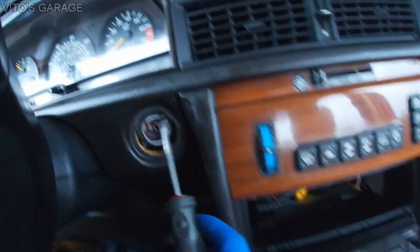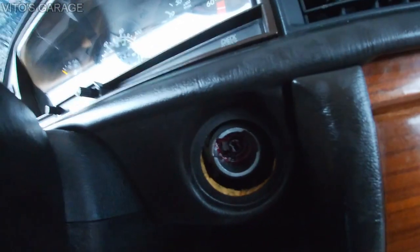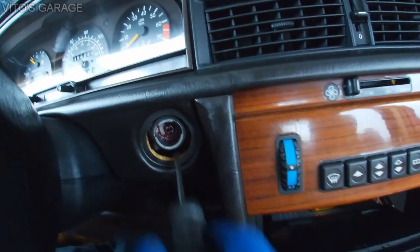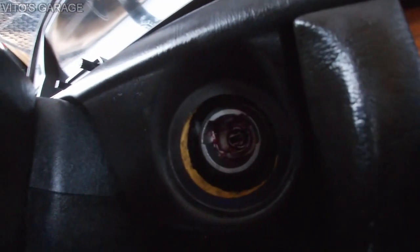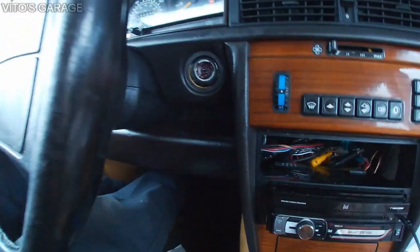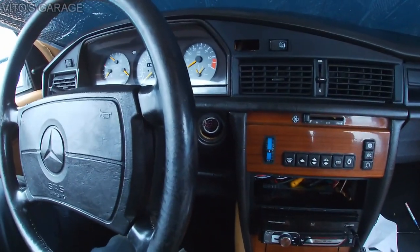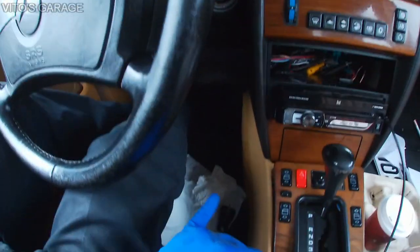One important tip before you install your cylinder: make sure the assembly corresponds to the cylinder position. Since I was driving with a screwdriver, I need to turn this to the second position. So this is in the second position right now, and that way I can align the ignition lock cylinder. My battery is off — you don't really have to have your battery off, but mine is just off. You have to match this up and then you can install it really easily.